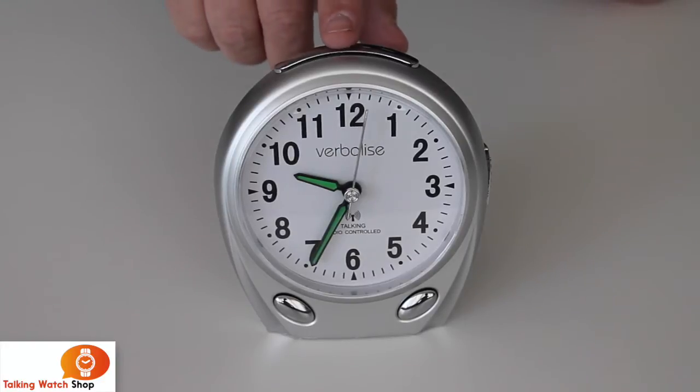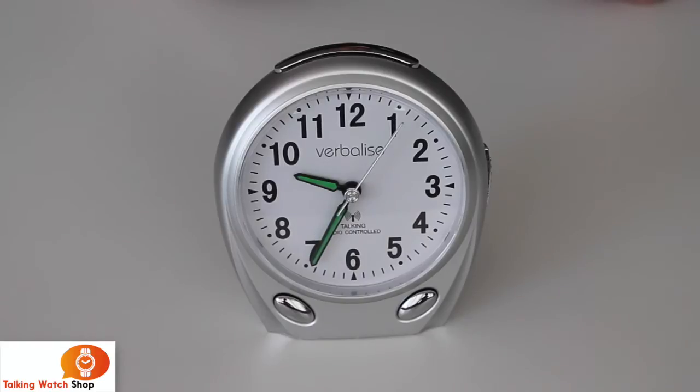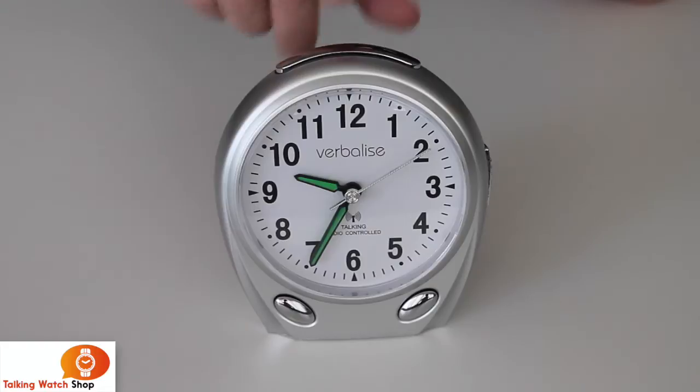Press it a second time for the date. Pressing it a third time, it confirms that the time is updated, which means it has received the radio signal to keep your time accurate.